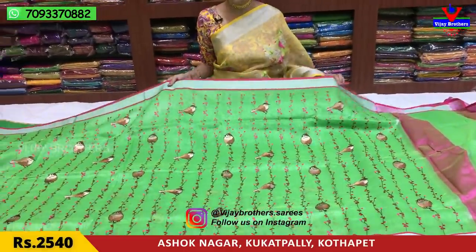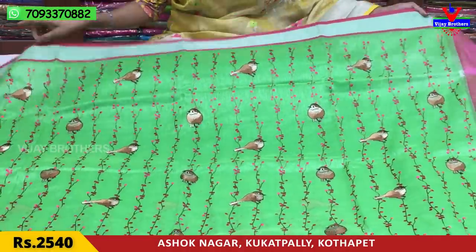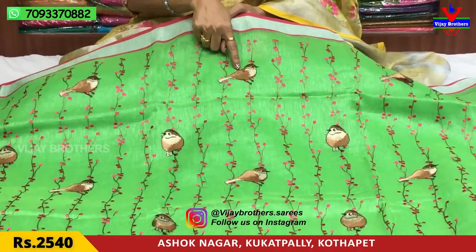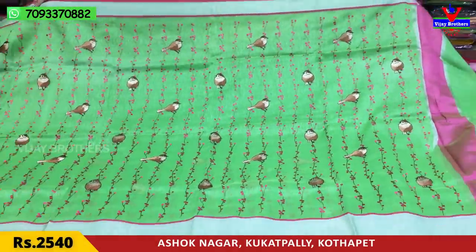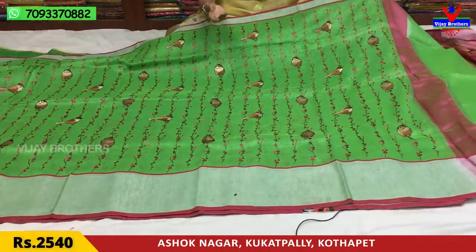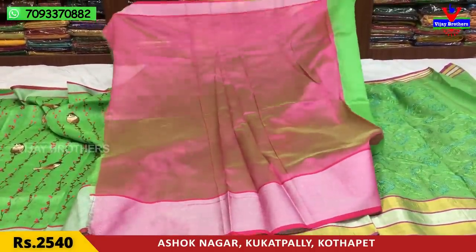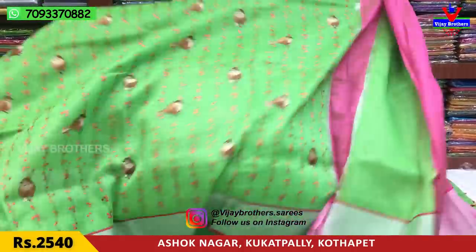We are going to show you a full all-over design in the Lenin material. We have a pink color on the two sides and a silver color in the middle part. We also have a green color in the creeper design. We also have a border color combination with a circle and a chocolate color in this shape. The same color is available in the creeper design in the Lenin material. We also have the pink color and the blouse. It's a beautiful color combination.